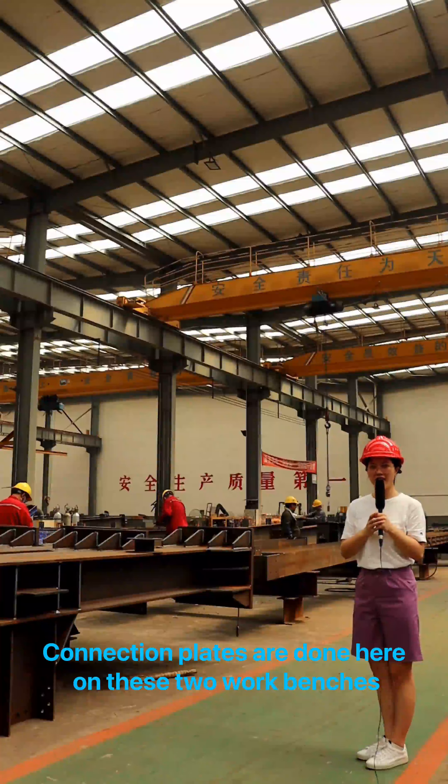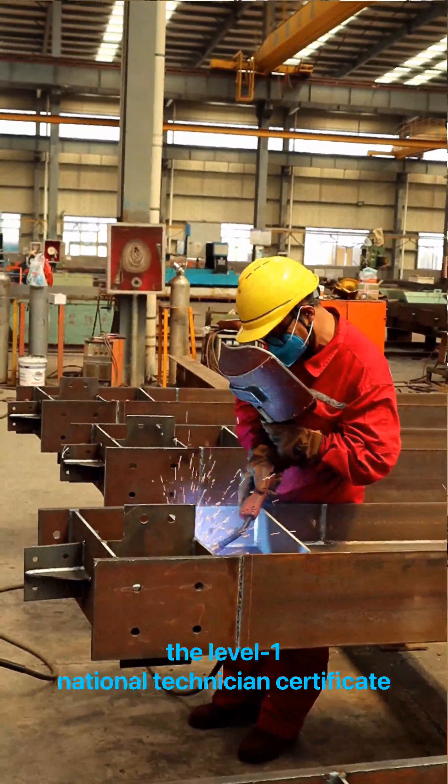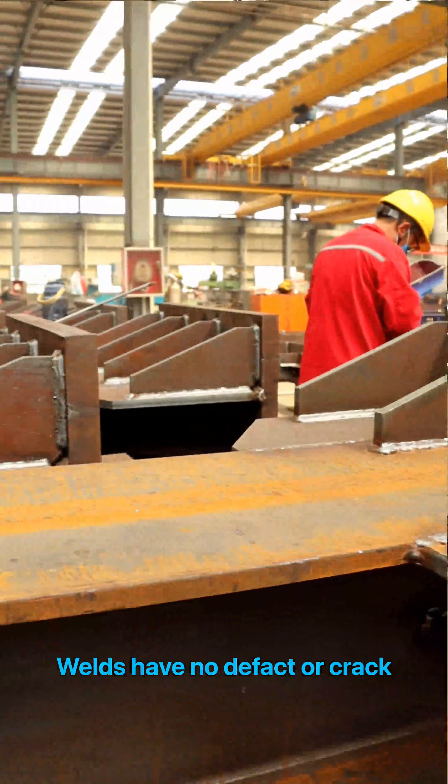Connection plates are assembled here on these two workbenches. All of our workers have acquired the Level 1 National Technician Certificate. Welds have no defect or crack.